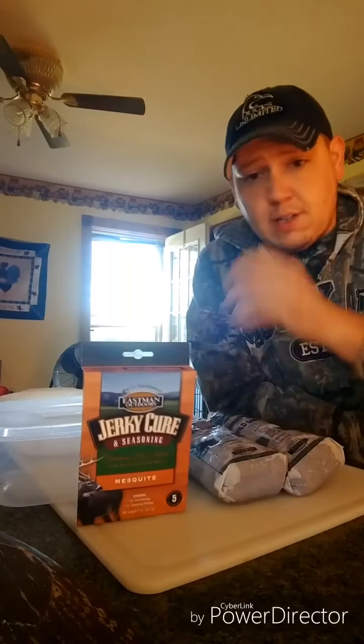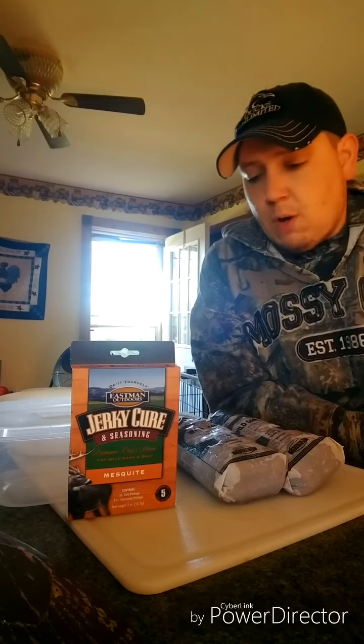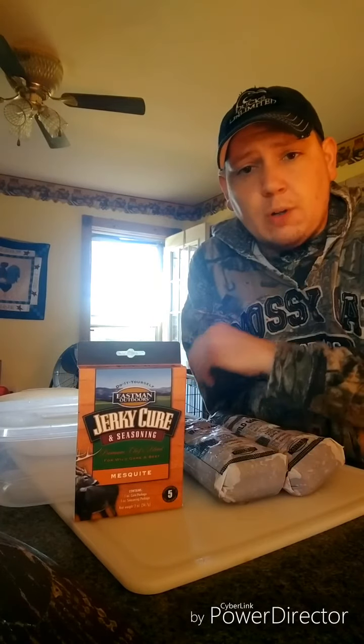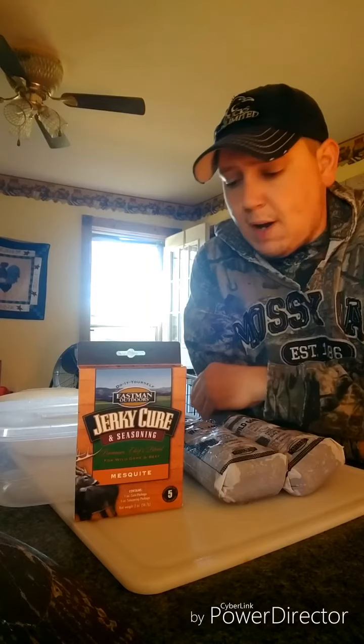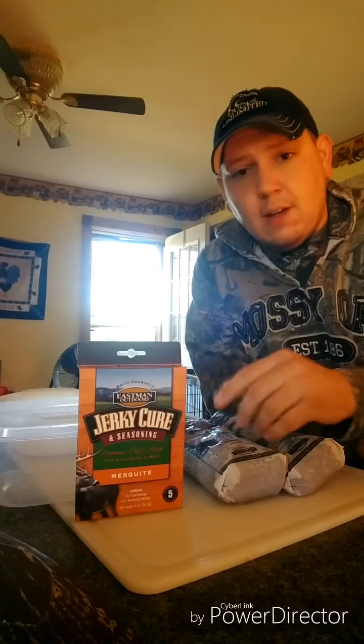So we're going to get this out, get it in these bowls, get it all mixed together, cover it up, let it sit in the fridge hopefully overnight. Tomorrow we'll get on the dehydrator. We'll add on to our video here and show you how we do it. It's a pretty simple one, just mixing everything together.